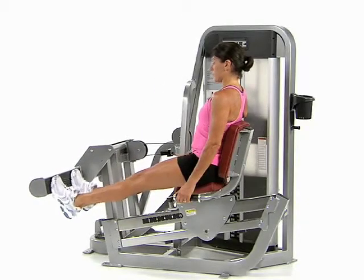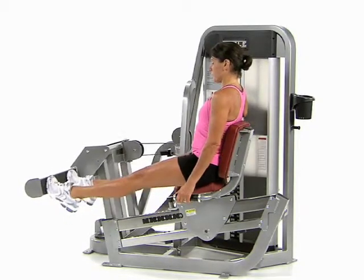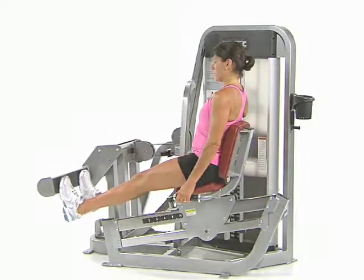Sit upright with the balls of your feet on the foot bar and your legs straight. Push the foot bar forward with your feet, pointing your toes and lifting your arches up and out to the sides. On the return, allow the foot bar to push your toes slightly towards your knees, and then repeat.